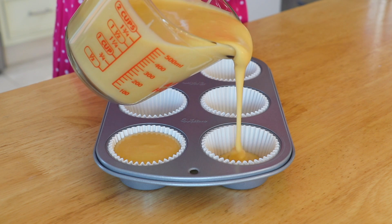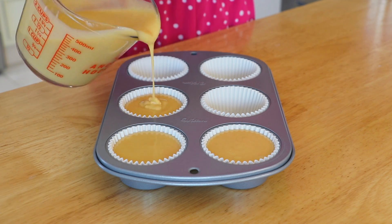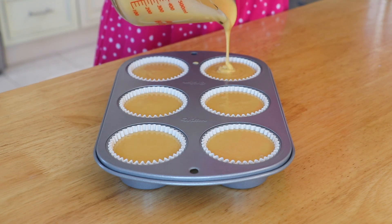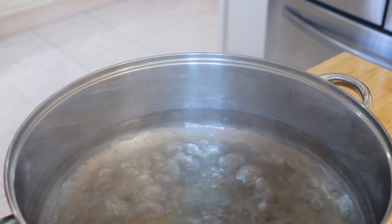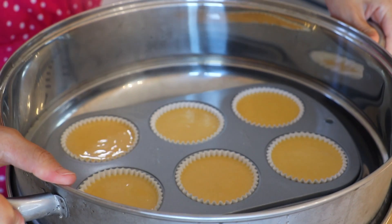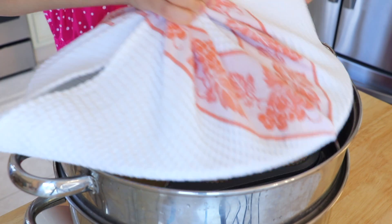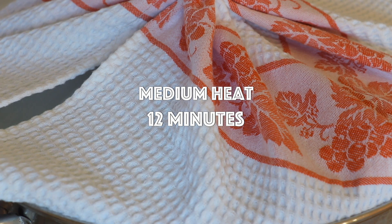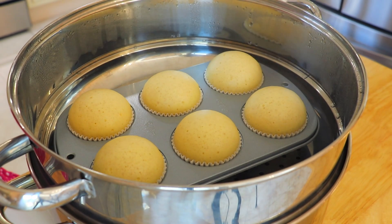Then divide the batter evenly into the lined muffin pan. In a large steamer over high heat, bring water to a boil. Transfer the muffin pan inside. Steam over medium heat for about 12 minutes, or until completely cooked through, depending on the size of your containers, and the toothpick inserted in the middle comes out clean.